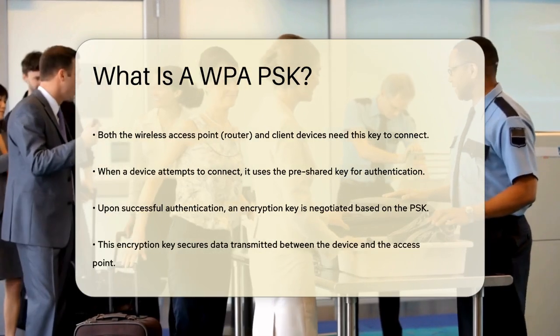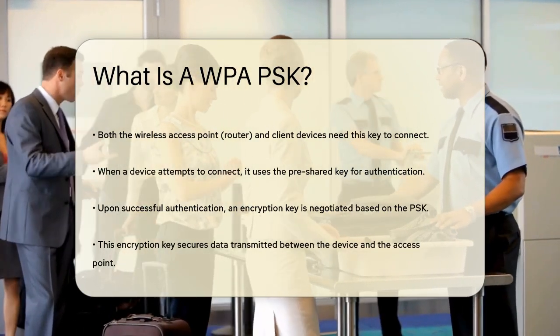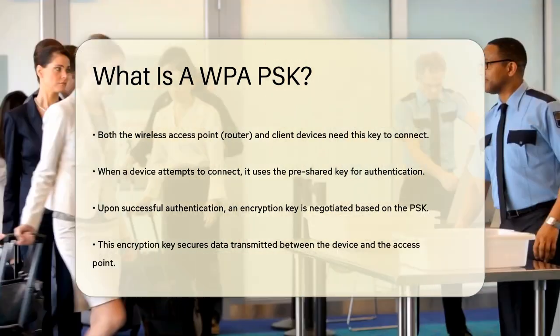The encryption process is crucial because it ensures that even if someone intercepts your network traffic, they won't be able to read the data without the encryption key.